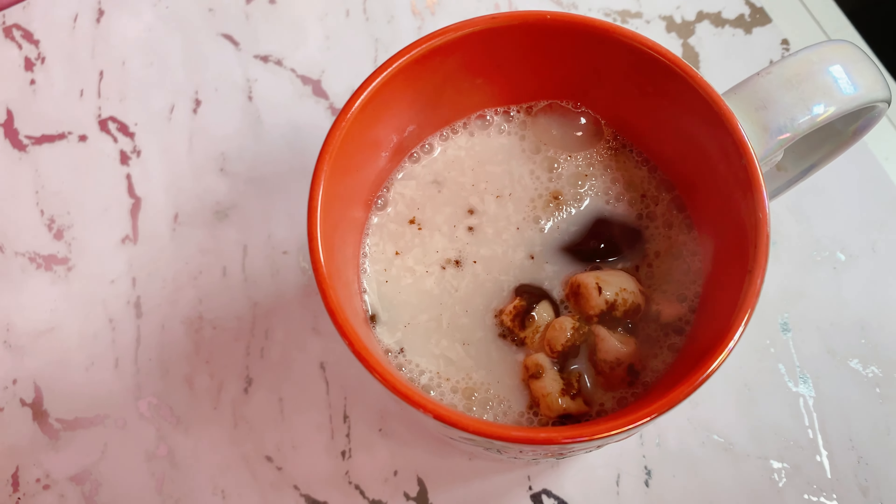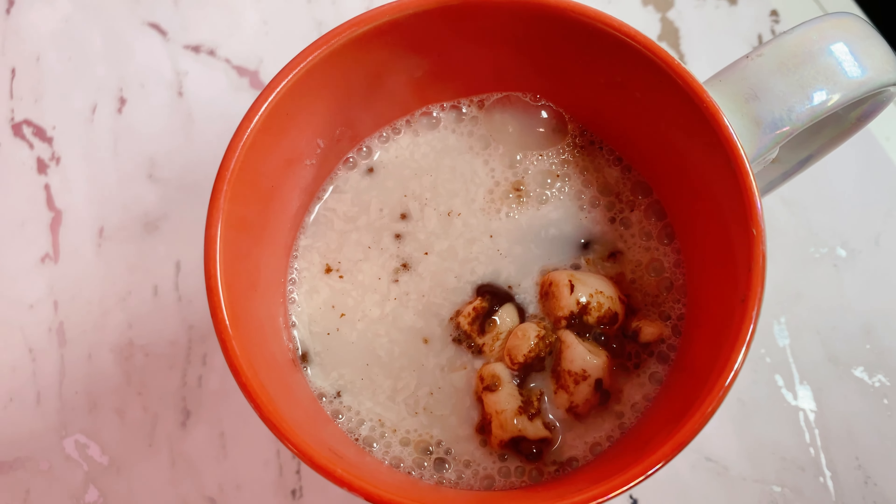Woo hoo! Look at that! Y'all saw how simple it was, right? Stirring up the magic — you've got to stir it around, get that delicious rich chocolate mixed in, melt those marshmallows. It is so good. I think it's probably too hot to drink at the moment, so I'm going to let it cool down.